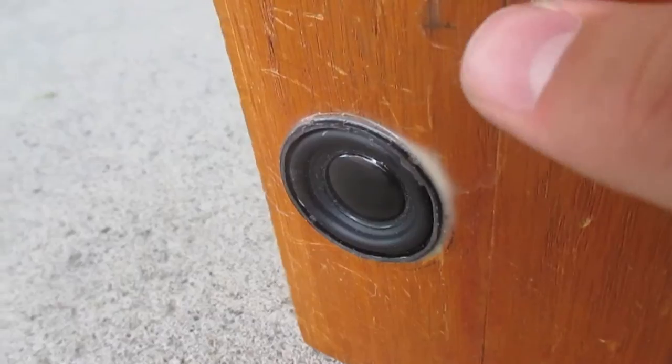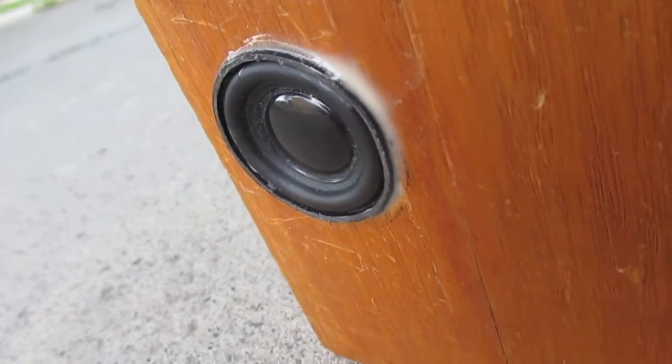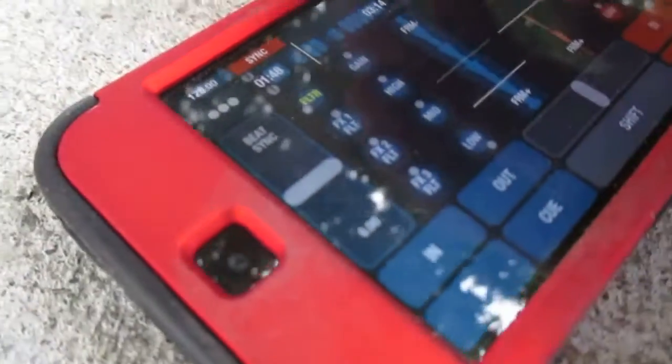And it's sealed with a very nice wooden box. I don't have any stuffing material in there, but you still get good acoustics. Before we wrap up, let's give one more test of it real quick — an excursion test, which is gonna be the fun part.